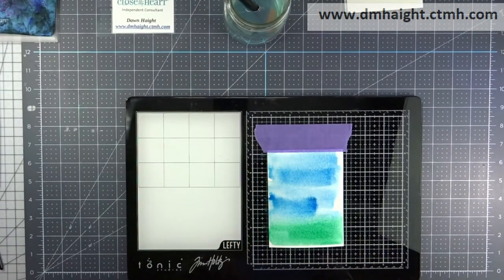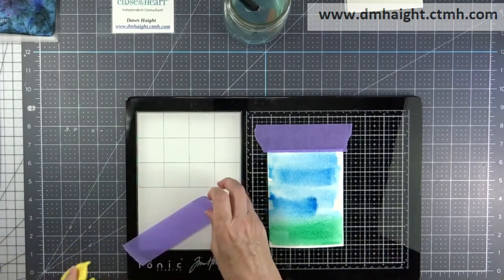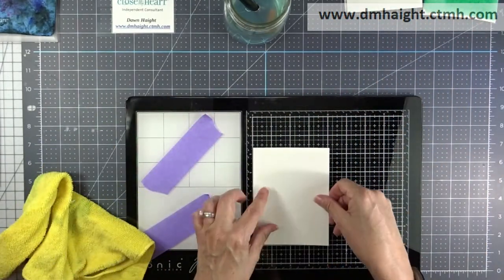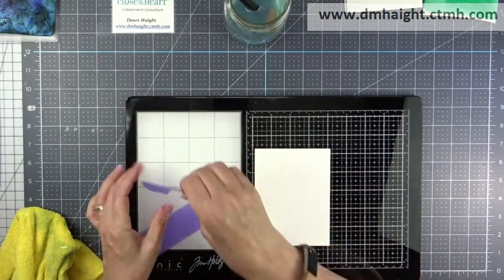So that one's done. I'll carefully remove it from my media mat, wipe everything down, and then bring another piece of watercolor paper in.